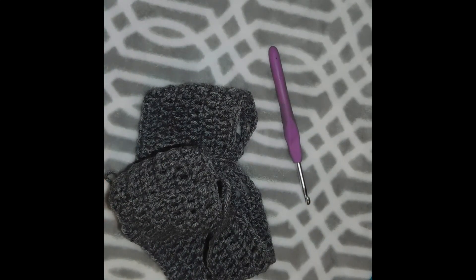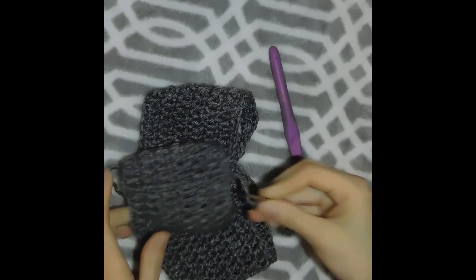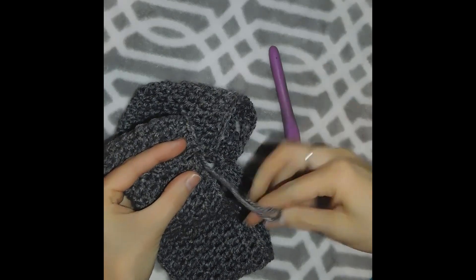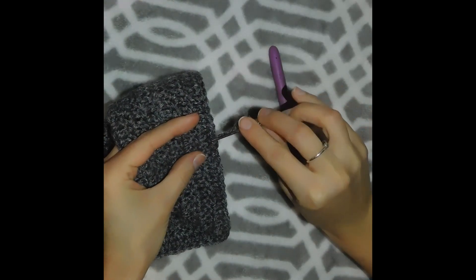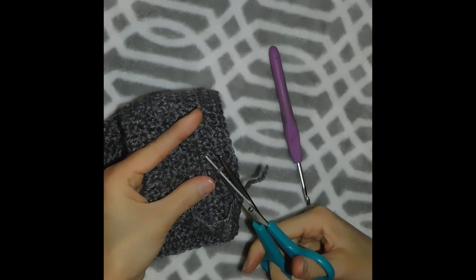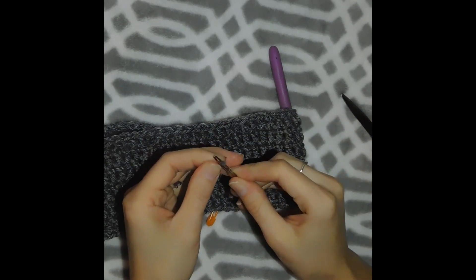With a tapestry needle, I'm just gonna hide the tails. You do the same with that first tail where we started.